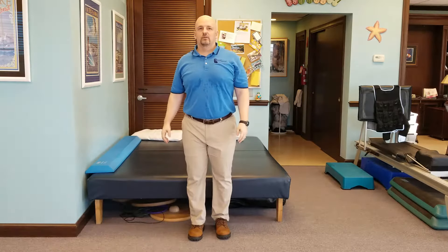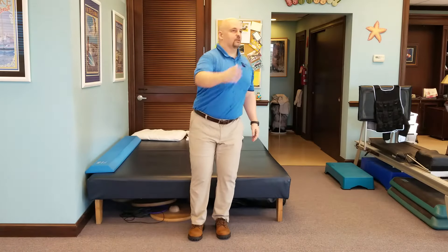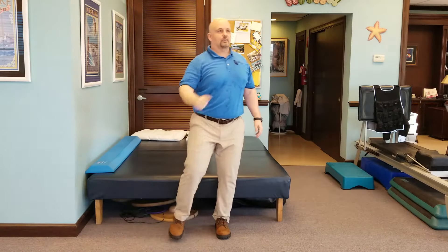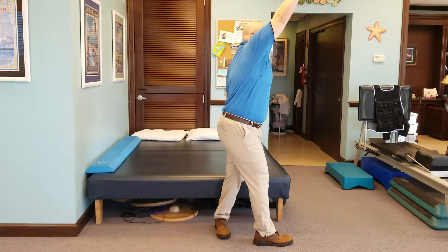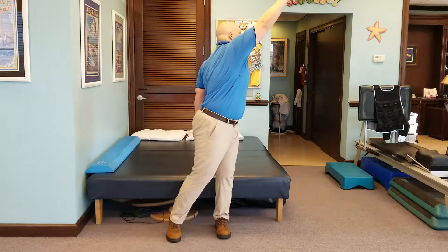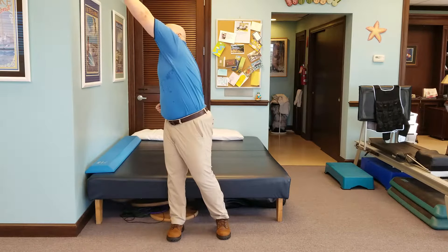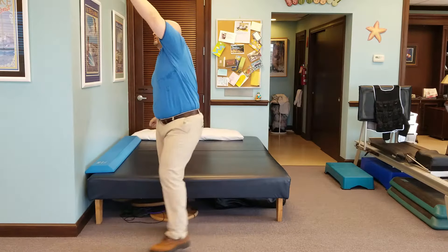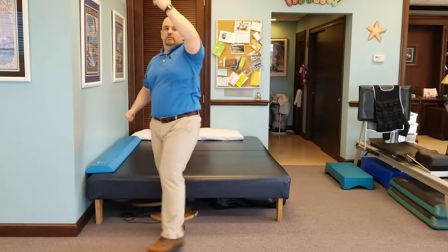Number two is pick the apple — or here in South Florida, pick some oranges. Step across, reach across, just like this. Come back down, step across, reach across, bring the orange back down to you. Now stepping across can be challenging, so you may just want to turn and reach at least to start — turn and reach, bring the orange back down — or step, turn, and reach, bring the orange back down.